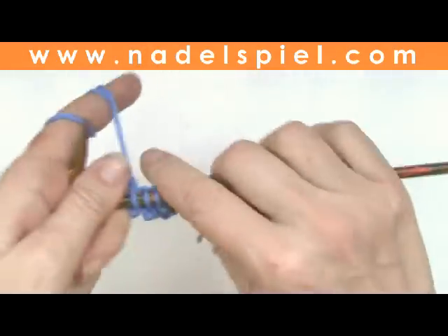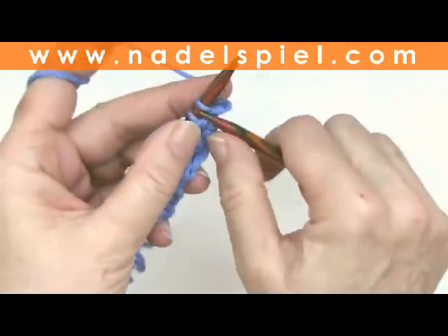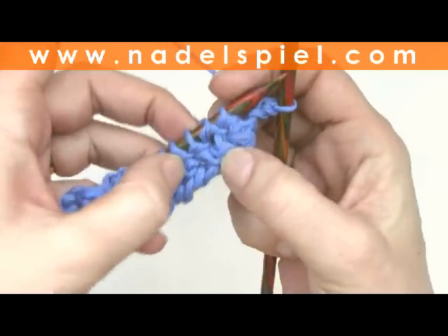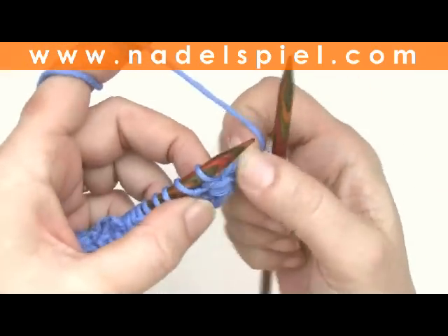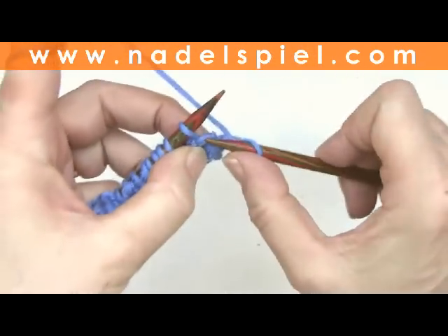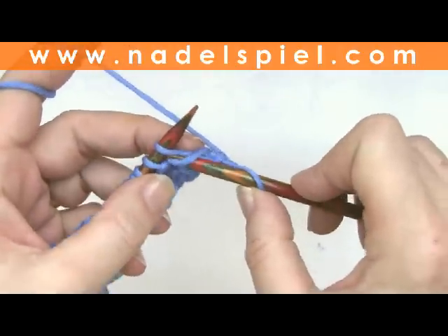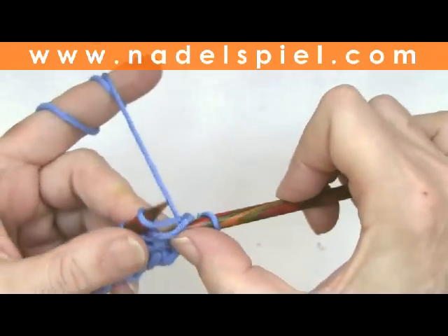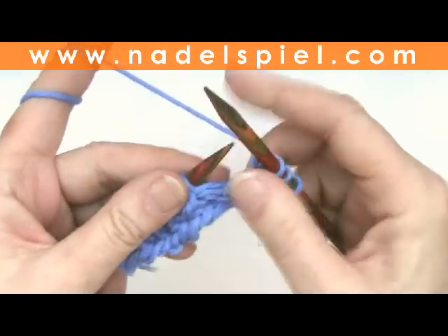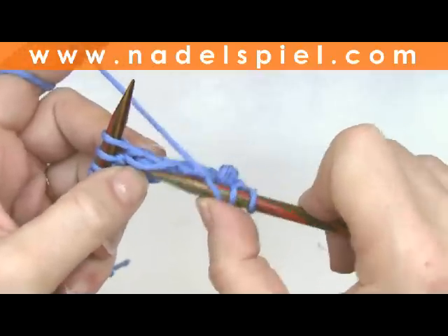Second row: knit the edge stitch. Now the first stitch has a yarn in front from the deep knitting, and you need to knit this stitch together with its yarn in front. There's a longer piece of yarn in front of the stitch — knit this together with the first stitch. Knit the next stitch, and knit the following stitch together with its yarn in front. Don't mix it up with the tight loop at the base of the stitch that formed the stitch.